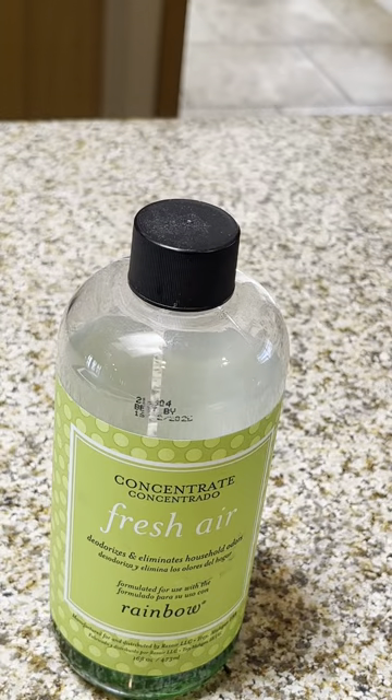I definitely don't want any odors and I don't want to be nose blind to odors. So I always want to make sure that my house smells nice and fresh.